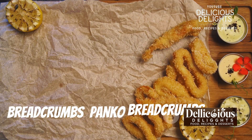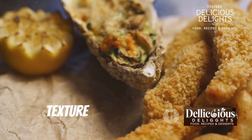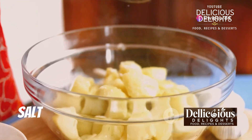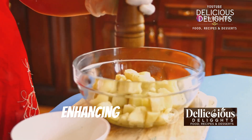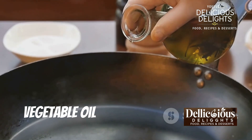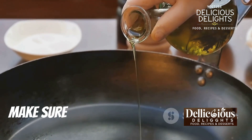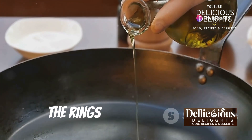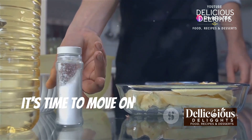Panko breadcrumbs are my favorite for extra crunch — they stay crispy and add a delightful texture to the potato rings. Salt and pepper to season our potato rings to perfection; a little seasoning goes a long way in enhancing the flavors. Vegetable oil for frying our potato rings to golden brown deliciousness — make sure to use enough oil to submerge the rings for even cooking. Once you have everything gathered, it's time to move on to the fun part: cooking!